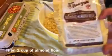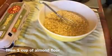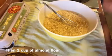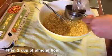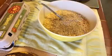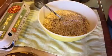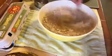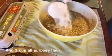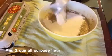Next I add almond flour, and that is what makes this banana bread so so good. Most recipes for banana bread call for about two cups of all-purpose flour, but I like to use one cup of almond meal and one cup of all-purpose flour. So after stirring that in, we add our one cup of all-purpose flour.